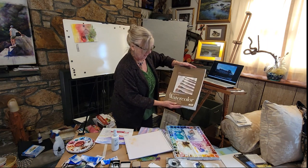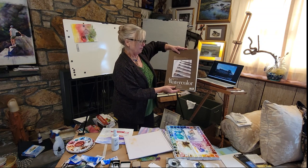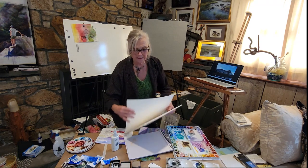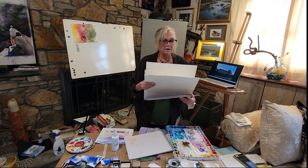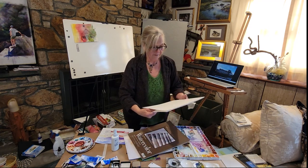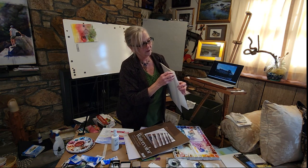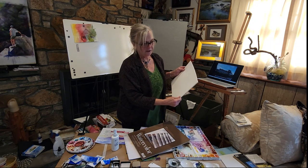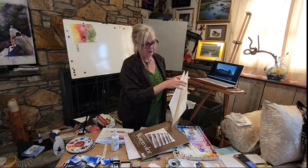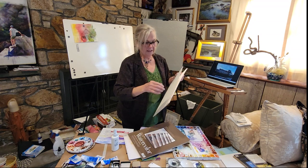As I said, there were two Strathmore options. This is the block. What that means is that it's all still fused together on all the sides. I apparently began to lift up a piece of paper here. So when you go out in the field, it's kind of nice because it's all solid, and you can finish one thing, peel that piece off, and go on to the next painting.